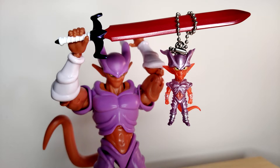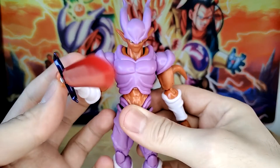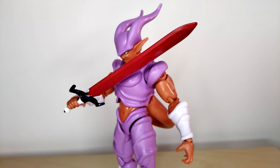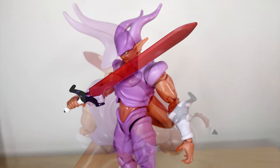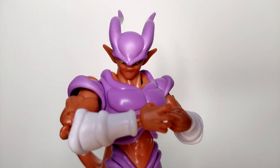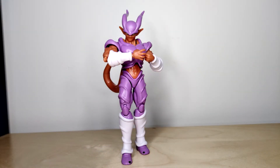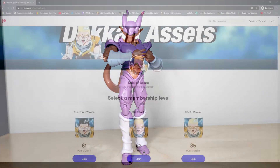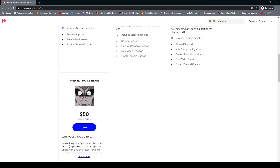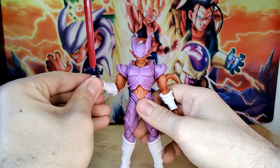Hopefully we get an S.H. Figuarts one at some point. But hey, Janemba's holding you at sword point — like the video or else! Thank you guys so much for watching. If you would like to pick this figure up, I will have a link in the description. If you pick it up through my Amazon affiliate link, I get a little bit of an extra cut with no extra cost to you. And if you'd like to support my addiction to buying Dragon Ball shaped plastic, you can do so on Patreon. Thank you guys so much for watching — I will catch you in the next one. Dokkan Assets out. Peace.